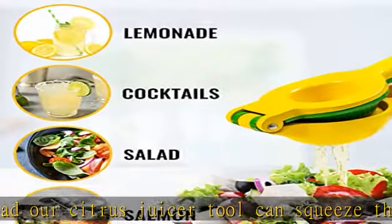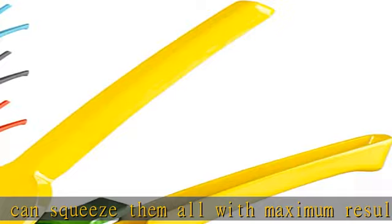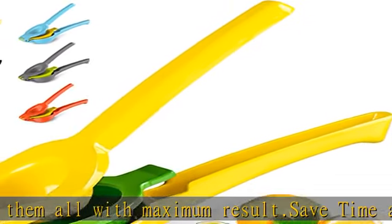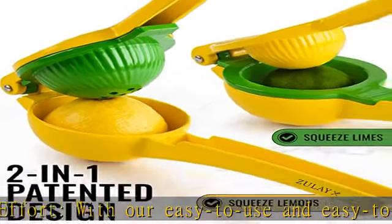Sturdy, heavy-duty metal bowls. This two-in-one lemon press and lime press can juice limes, large lemons, and even small-sized oranges. This manual juicer is made with sturdy industrial aluminum and a protected coating. It is secure and reliable.